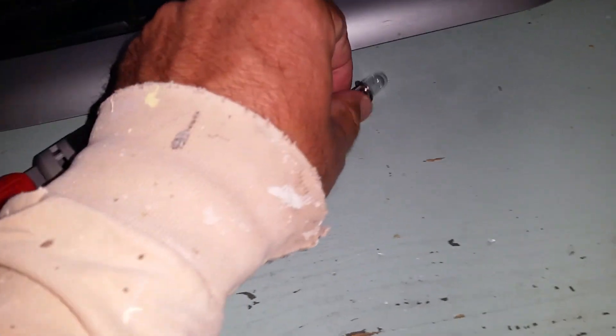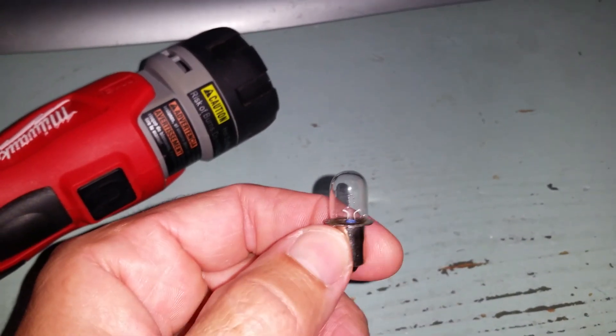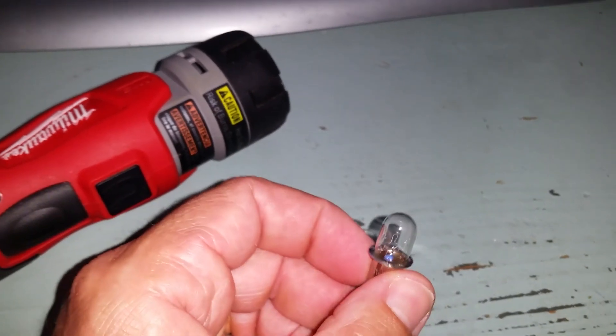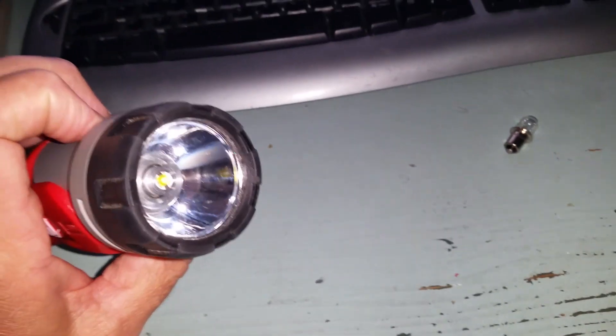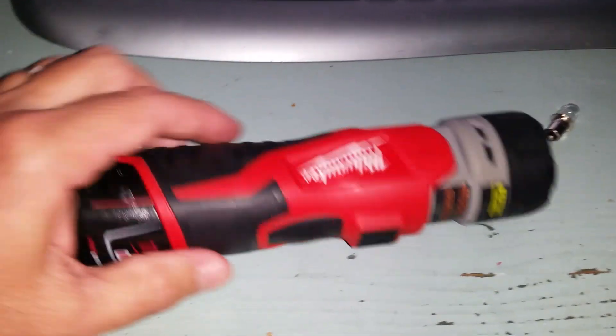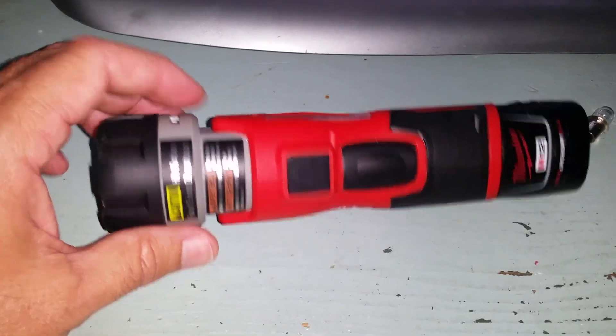When I got this, it came with this xenon bulb right here. I was just never happy with this bulb — it was just not bright enough, kind of dim. The flashlight itself would get hot and I wanted to get an upgrade bulb. When I went online, they had the Milwaukee upgrade LED bulb for this and it was like $32. I said, man, I ain't spending $32 on that.